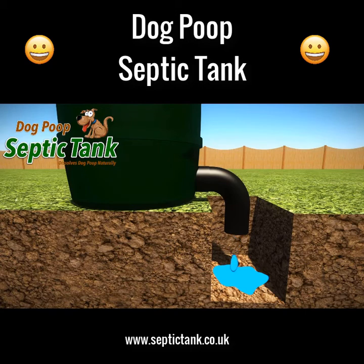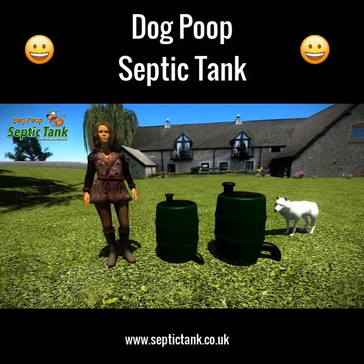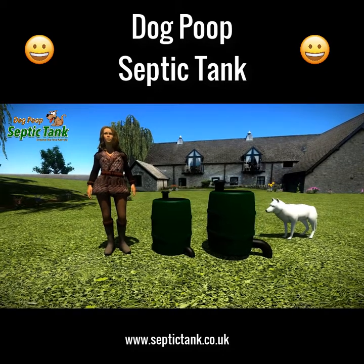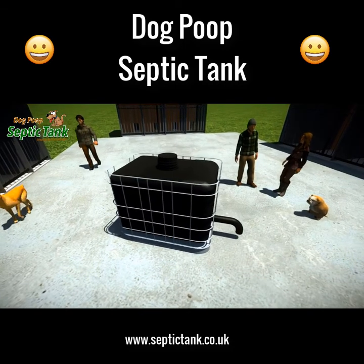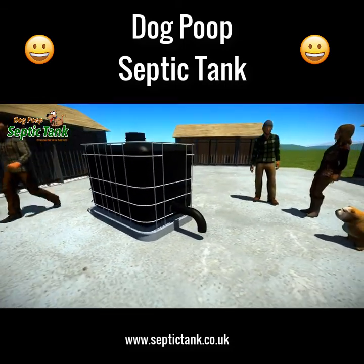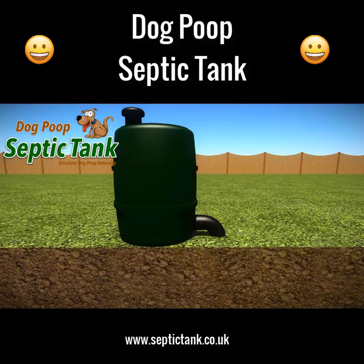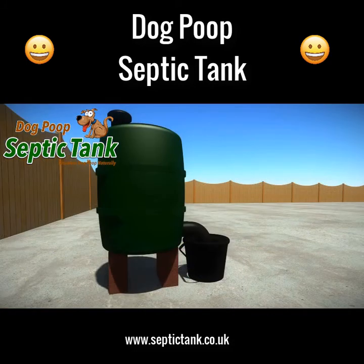It comes in two sizes: large, which does one to three dogs, and extra large, which does three to five dogs. There's also a larger size for places like boarding kennels, catering for anywhere from 35 to 100 dogs. The dog poop septic tank takes just a few minutes to set up — simply place the tank on the ground, dig a very small hole for the soak-away pipe, and fill the hole with gravel or soil. You can even put it on bricks and place the soak-away pipe into a bucket or other container.